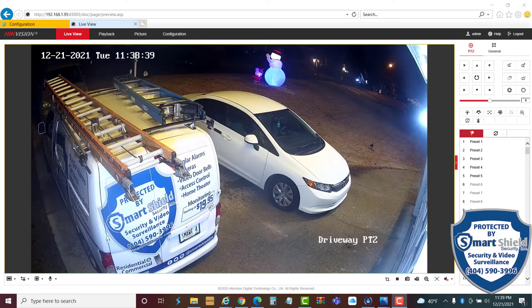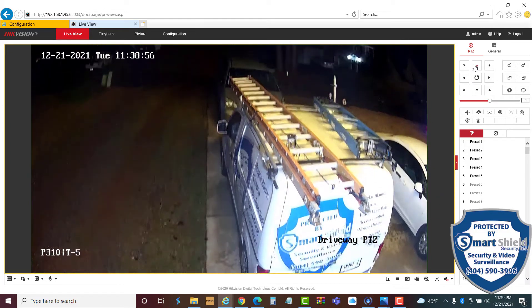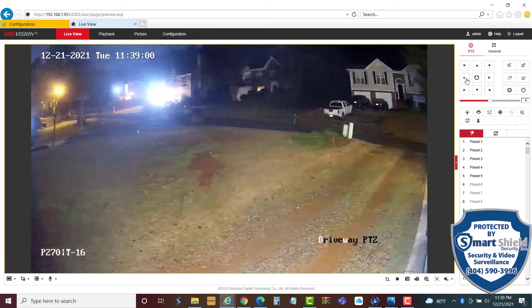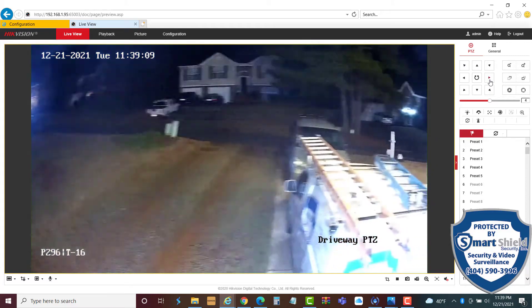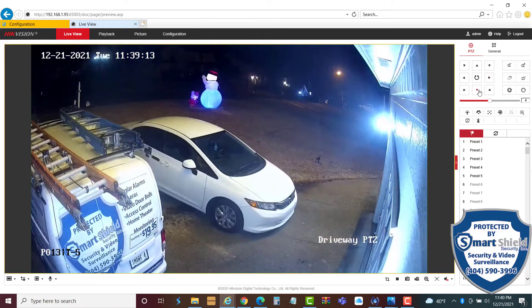Last but not least, I wanted to show you the color night vision part of this camera. It is now 11:39 PM and you can see how nice the color is on the camera. We can still move the camera around — there's the street right there — and it's taking a little time to focus in. But if something's happening in the middle of the night, we can pan around with the camera and see what's going on.